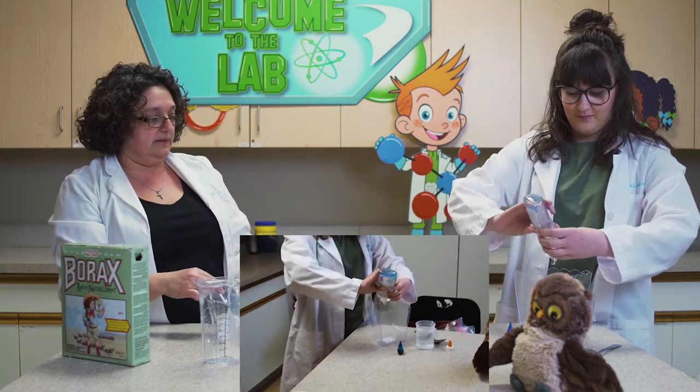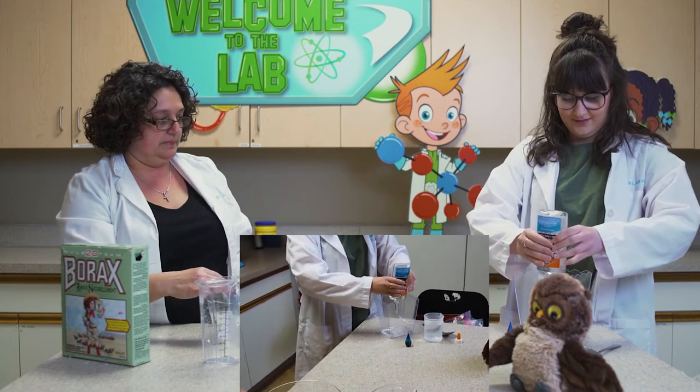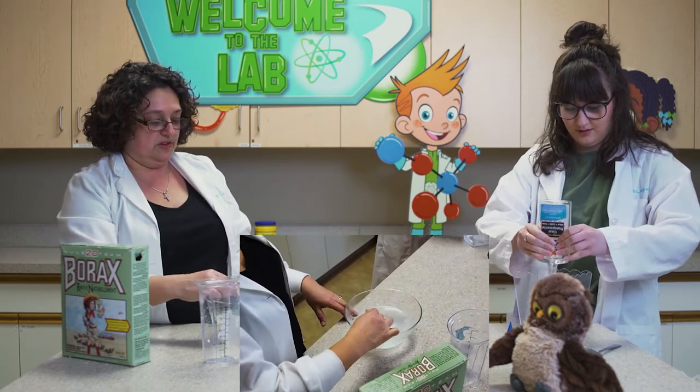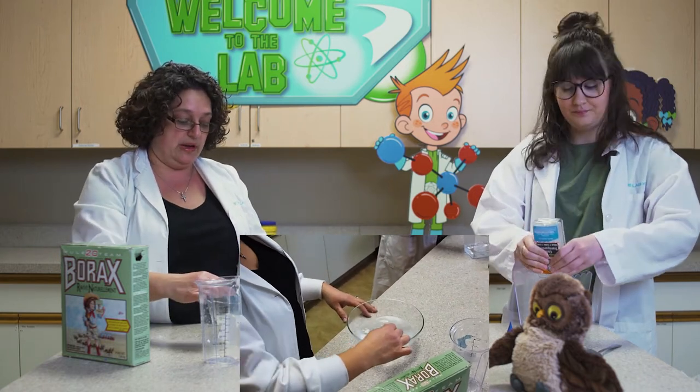Kelsey, you're going to mix the glue — dump all that glue in there. And I'll keep mixing it here. Got to get all that glue in there, and you probably don't need all the water. Look at that glue! You can make this flubber with white glue as well, whatever you have at home.